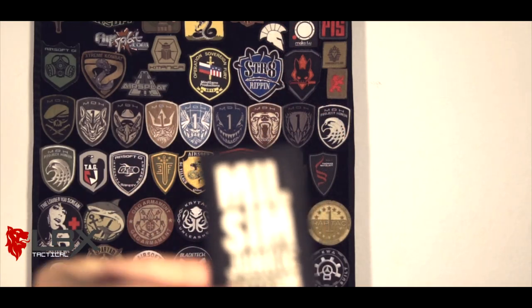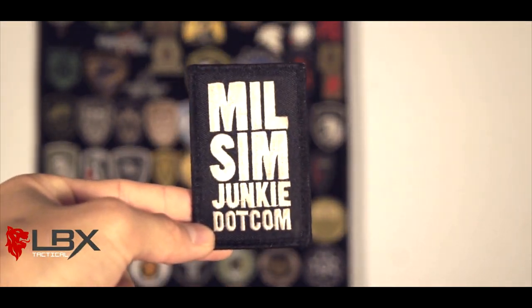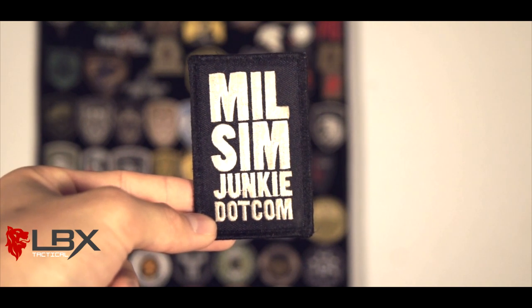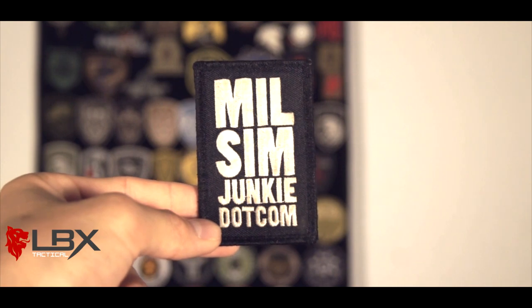You guys should have no problem recognizing this one — this is the Milsim Junkies patch. Only a few people have them, and pretty much the only way you're going to get them is if you meet them. Definitely one of my favorite patches in my collection. Really great guy — make sure you guys check out his channel. More than likely you guys already watch his channel, but he makes some really good stuff.